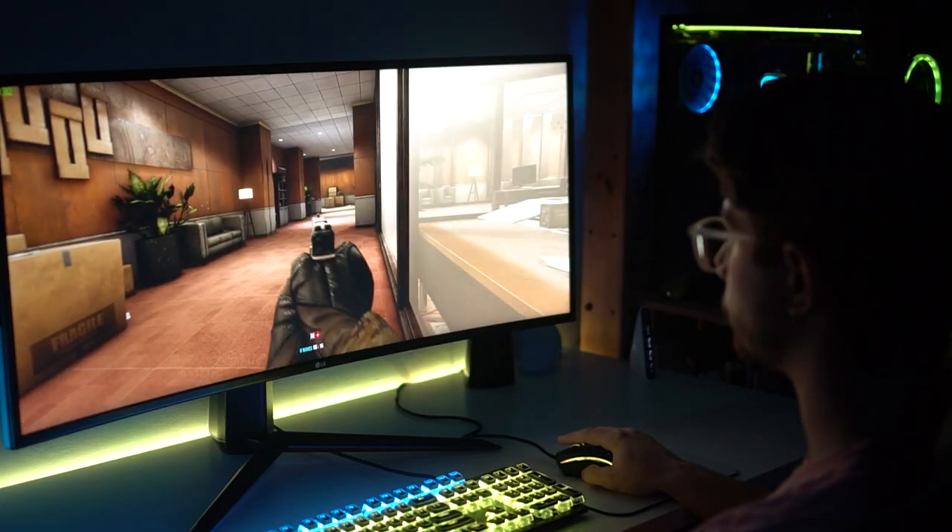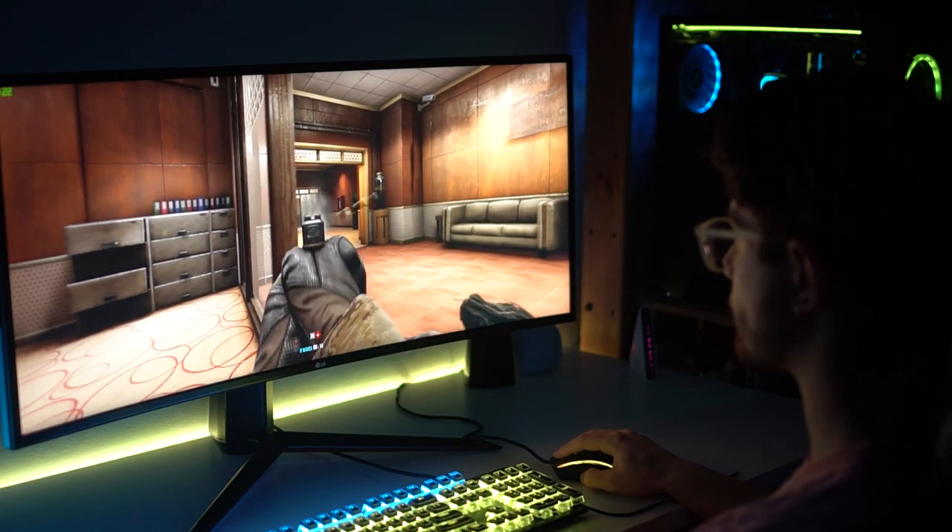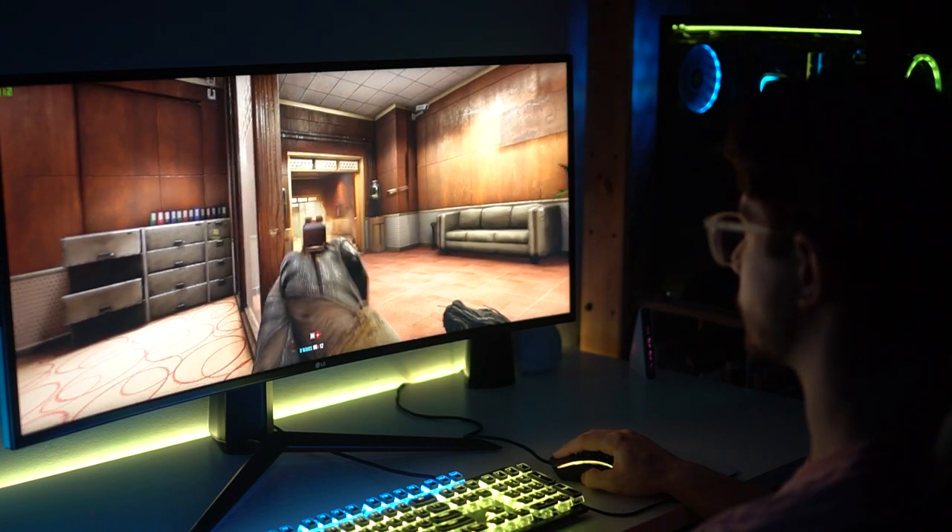It's 1440p and it's got G-Sync, so it's got a lot of stuff. It's a really nice monitor. Let's move on to the peripherals.